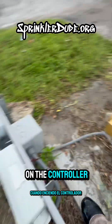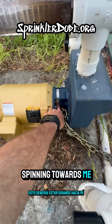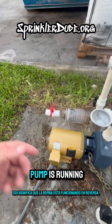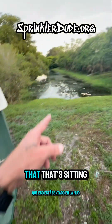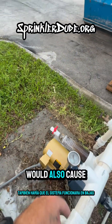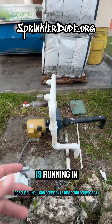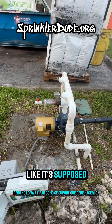Now when I turn on the controller and then turn it back off again, this should be spinning towards me, but it's spinning that way. That means the pump is running in reverse, and that would also cause the system to run at low pressure because the impeller is running in the wrong direction. It's going to pull some water, but it isn't going to pull it like it's supposed to.